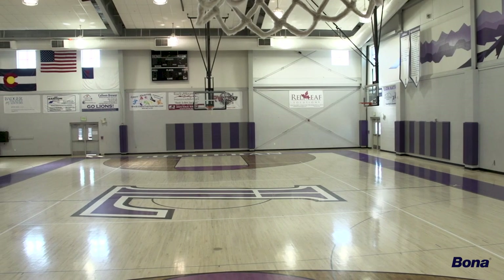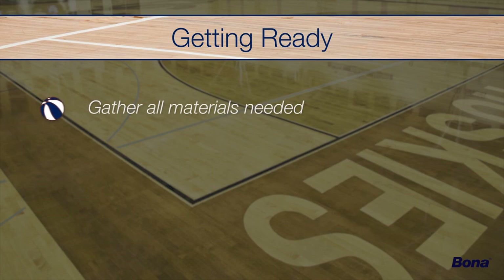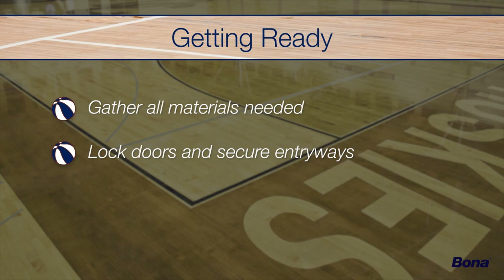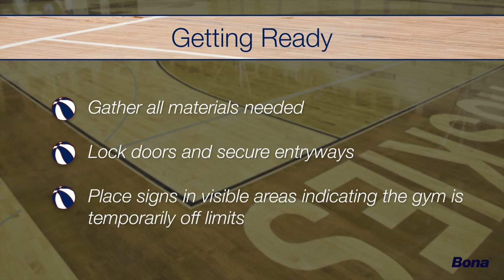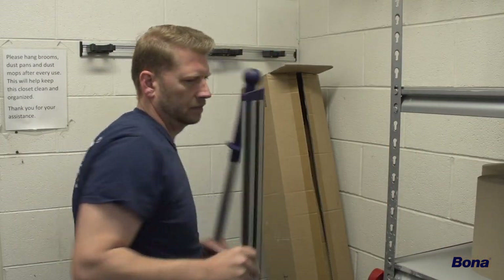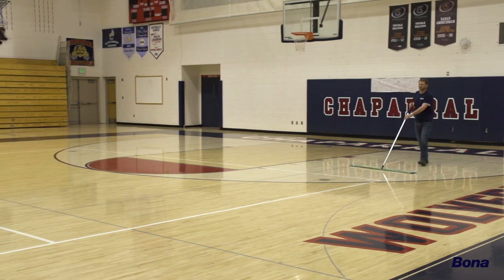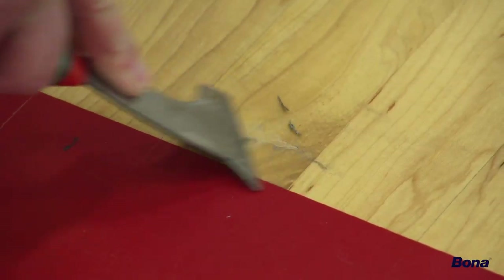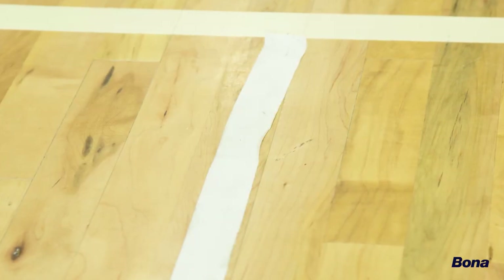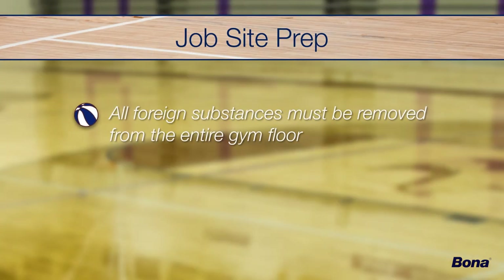After the existing floor conditions have been identified, it's time to prepare the job site and make sure you have all the materials needed to complete the recoat. Lock all doors and secure entry points to prevent unwanted foot traffic, and place signs in visible areas to indicate that the gym floor will not be accessible. Begin the cleaning process by dust mopping the entire floor with the Bona Athletic Floor Care Mop and Bona Microfiber Dusting Pad. Remove any gum, tape, soda spills, and other sticky substances. It is essential to remove all foreign substances and objects from the floor before moving on to the abrasion process.